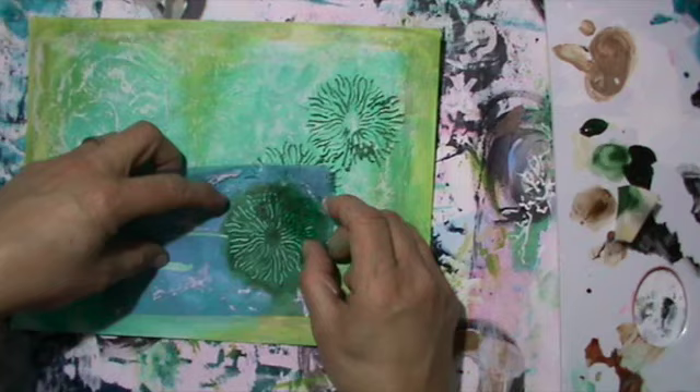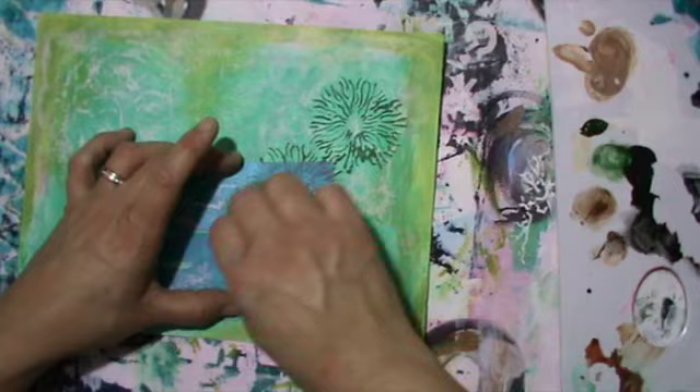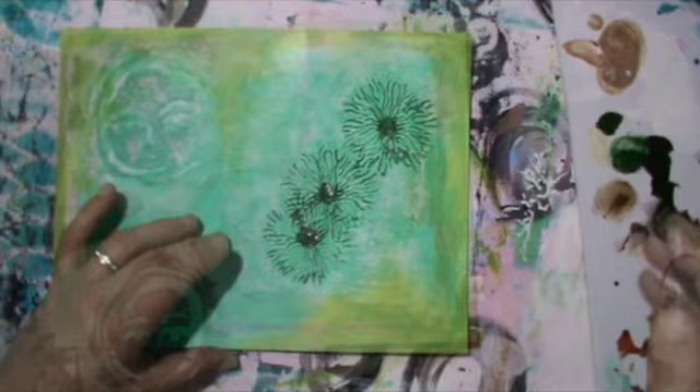I cleaned the stencil on that cardboard, and that's where I positioned the stencil exactly again to put some paint on top — a bit of paint in the middle.